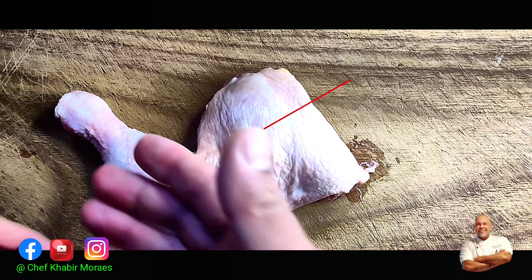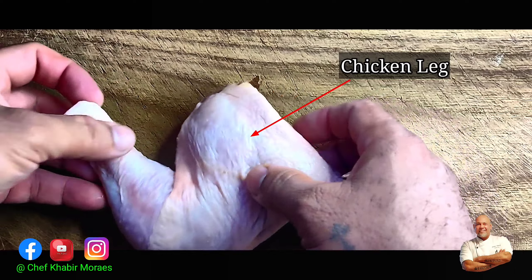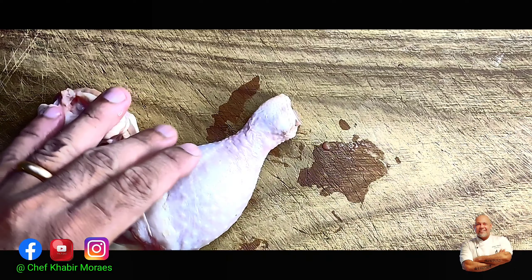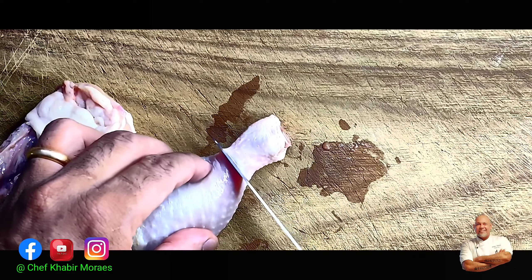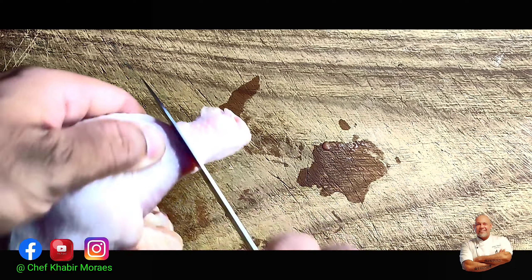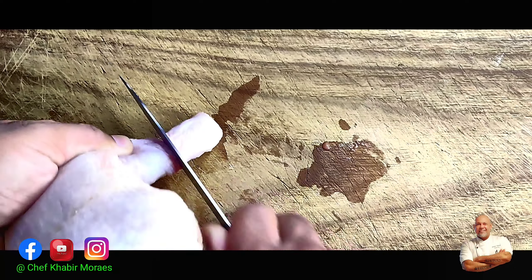Alright ladies and gentlemen, this is Chef Kabir Marais and let us do the chicken tikka. This is one of my favorites and I just love doing this, so we take a nice and beautiful chicken leg.